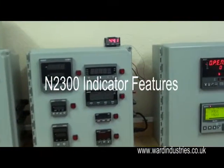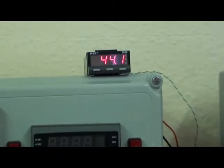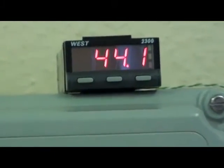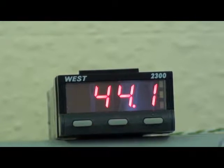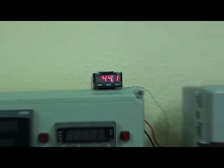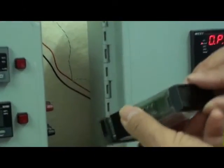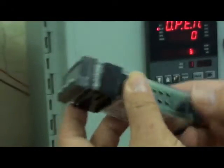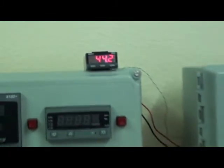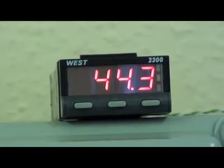The N2300 is available as a 1/32nd indicator or a controller. The size is 48mm wide, 24mm high, and the depth back of panel is 100mm. It is available with either red or green 4-digit, 10mm high LED display.